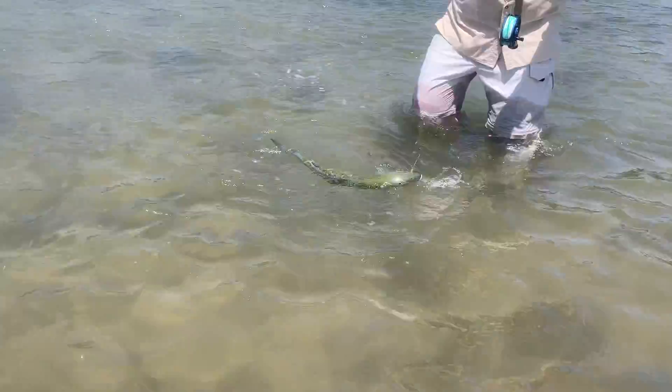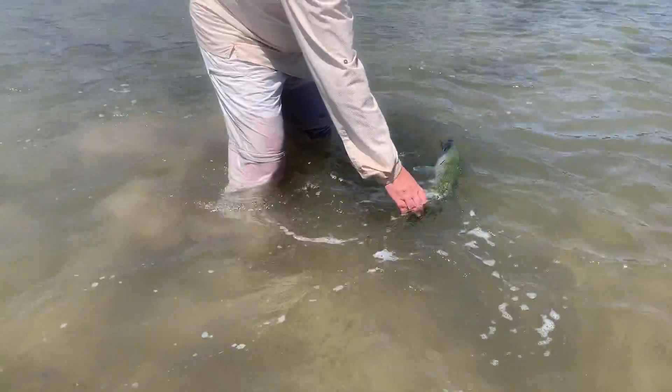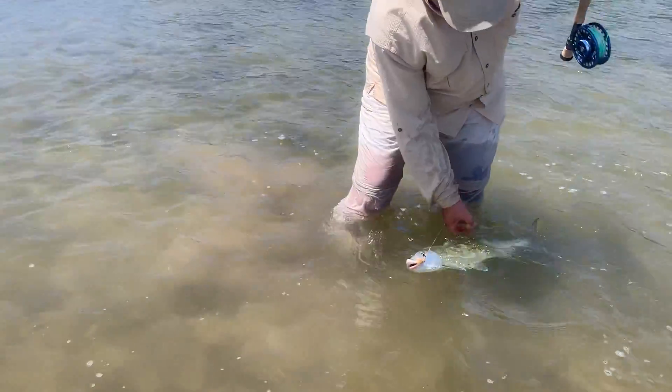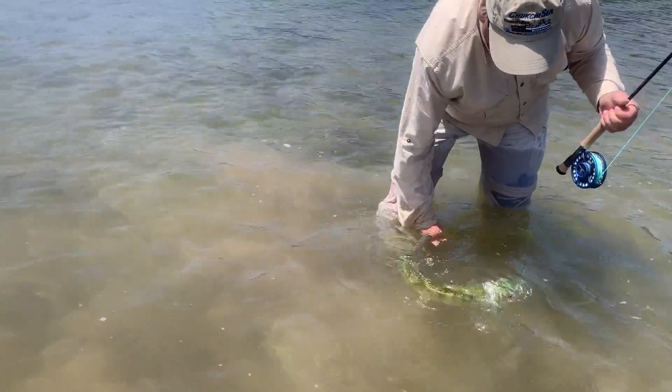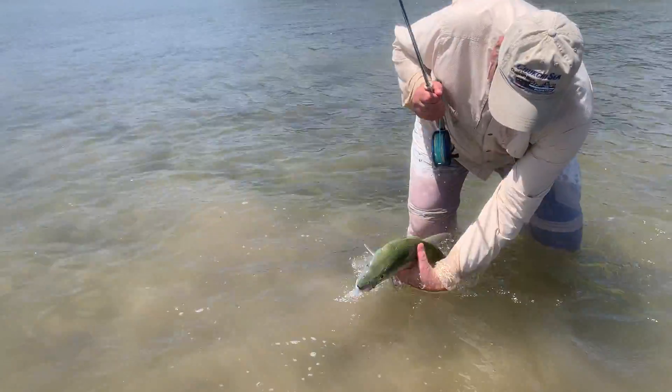Let me hold the rod. That is one slippery fish. Put your hand under the belly if it's too hard. Under the belly. There you go.